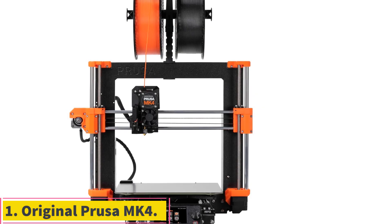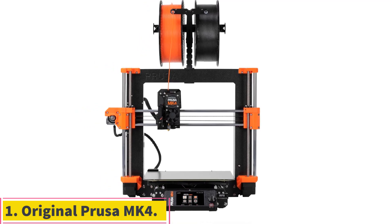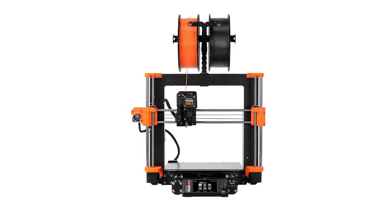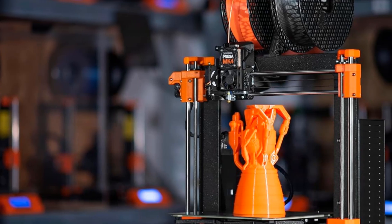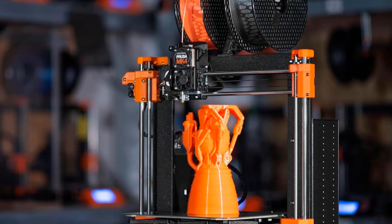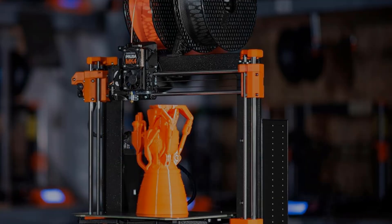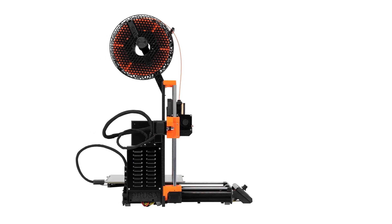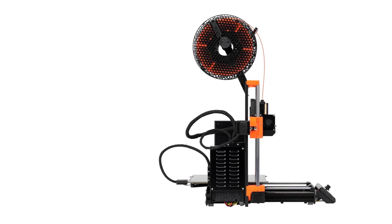Number 1: Original Prusa MK4. The Original Prusa MK4 provides some significant enhancements over the previous generation Prusa i3 MK3S Plus, itself an editor's choice winner: a thicker aluminum frame, an improved bed leveling system, a redesigned extruder, and a touchscreen. The MK4 retains Prusa's traditional ease of use and setup, superior print quality, and problem-free operation, while providing a speed boost.